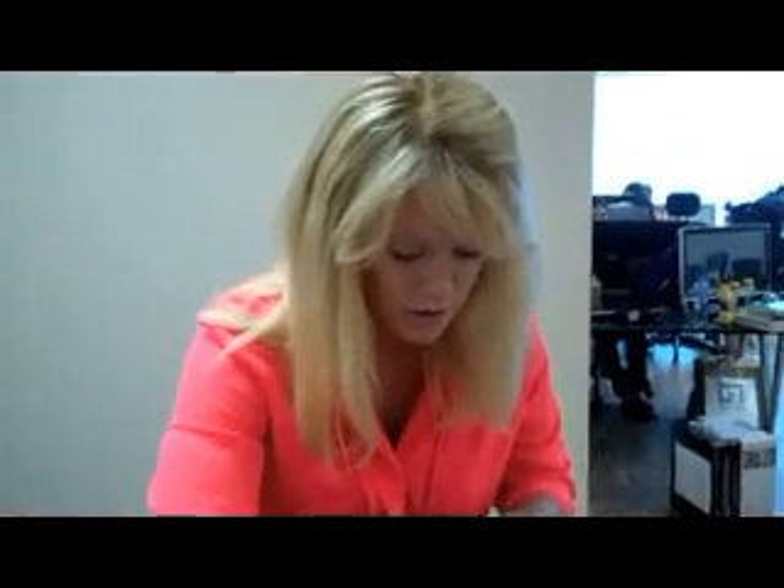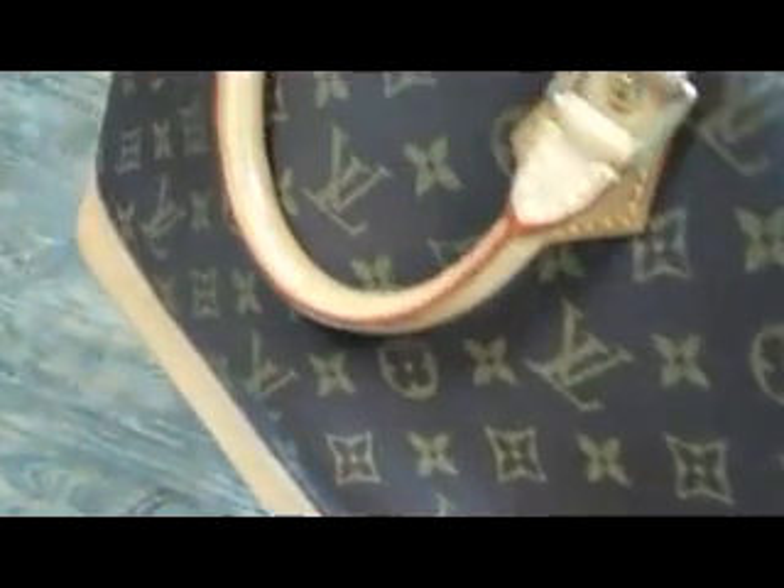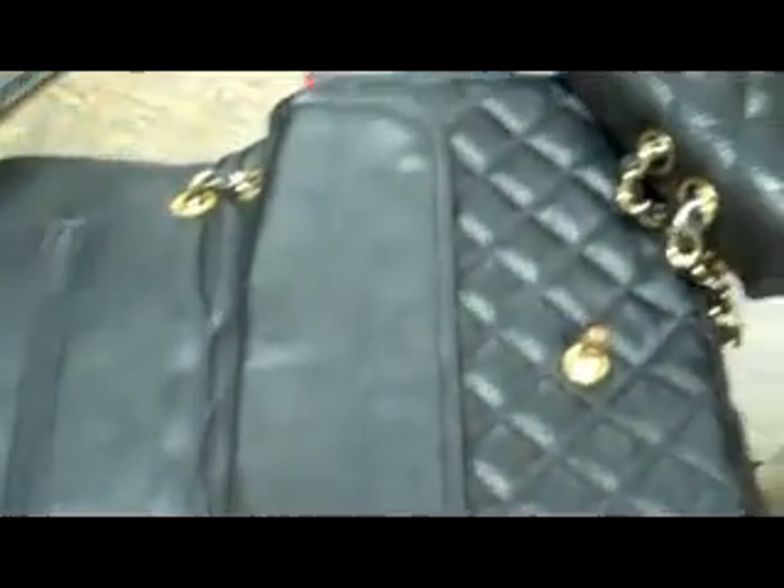The zipper on an authentic Chanel will always have the logo of Chanel on one side and the full brand name on the other. All authentic Chanel bags also come with an authenticity card whose number will match the serial number on the inside of the bag. A quick recap: look at the quality of material, straightness of stitching, symmetry of the bag, whether logos match up on the seams, and the presence of a serial number.